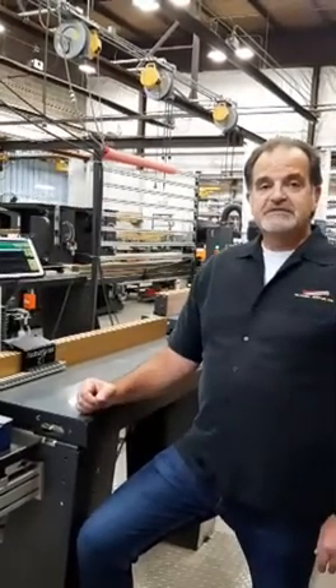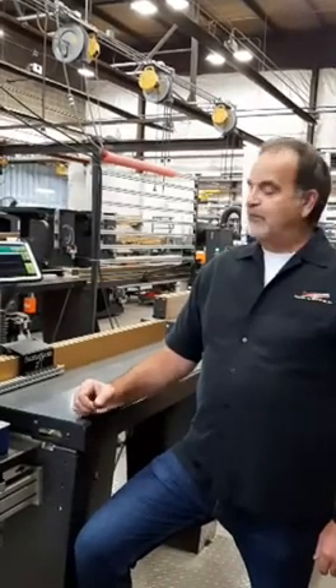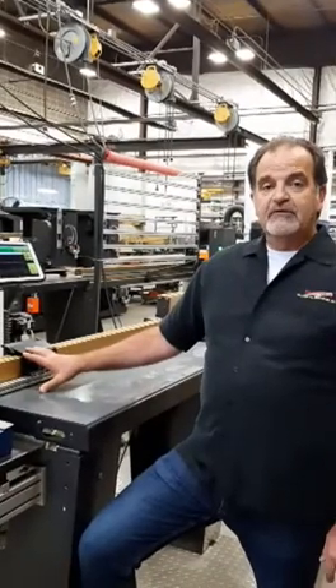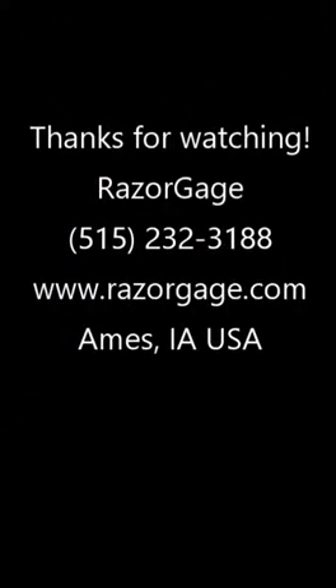Thanks a lot for watching. I hope this was informative. Give us a call if you have any questions and want more information about the Razorgauge XT or any of our other product line. Or you can go to our website at www.razorgauge.com. Thanks a lot and have a great day.